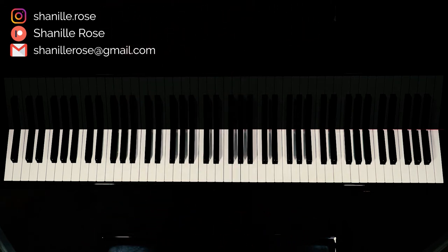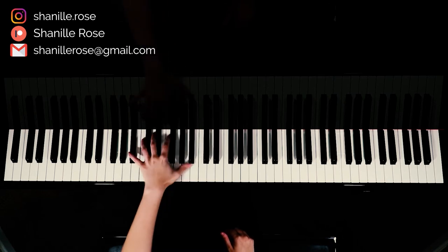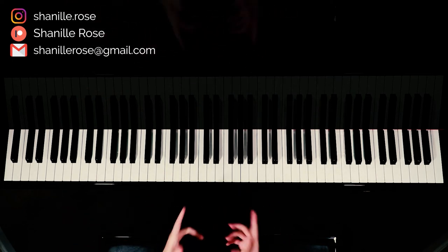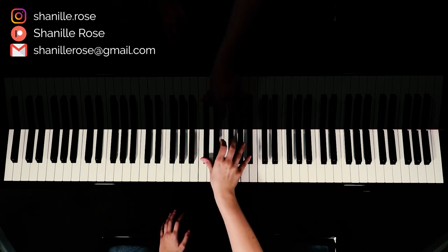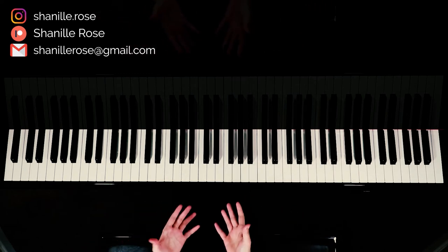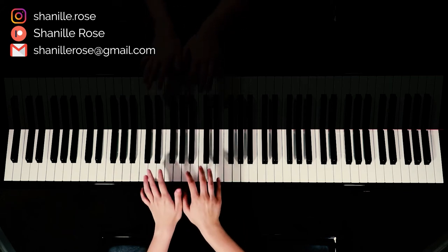Then we have the chorus. One thing I like to do in my tutorials and my covers is play arpeggios with my left hand. I'll play a few of those during this chorus, and I also like to add in harmonies with my right hand — so instead of just playing one note, I would play those notes at the same time. If you need to know which notes to play, I would just match whatever you're playing with your left hand. So for example, if you're playing an F sharp major chord, you can add any of these three notes and it'll sound pretty good.